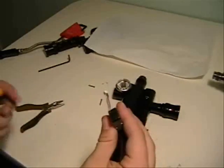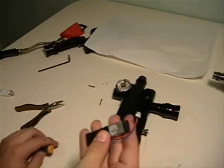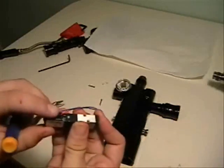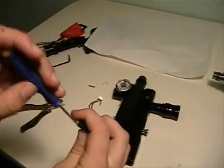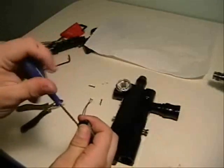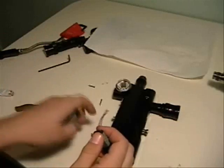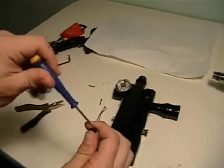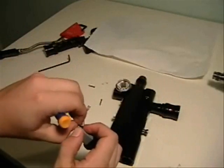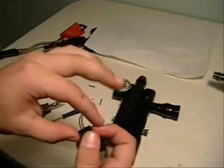You're going to have to take these two screws out to access the spool in the valve. It's not the side close to the wires — it's the opposite side. Just take these two screws out and take this cap off.